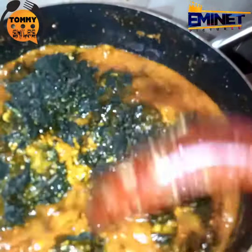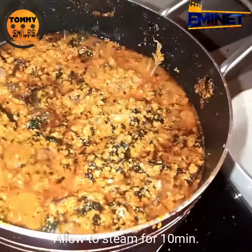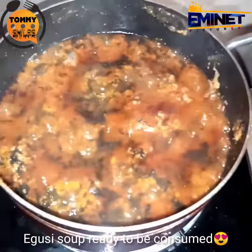Then I just stir it. Then I let it boil for some time, steam for some time — so you cover it and let it steam well. So let's see what we have here.